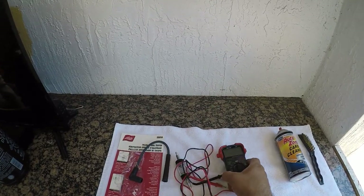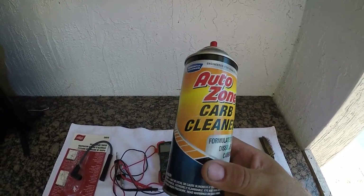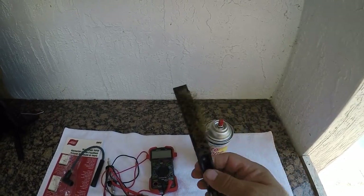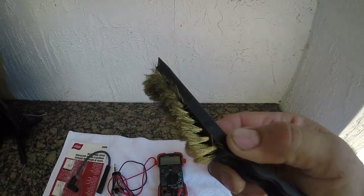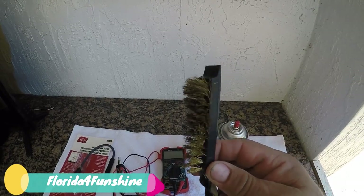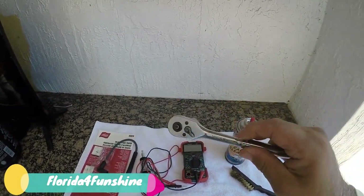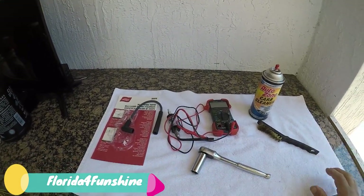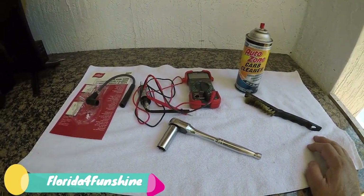You want to get a carb cleaner — or brake cleaner, some people recommend brake cleaner, but I personally like carb cleaner. And get a wire brush, small or big, something you can use to rub the spark plug when you pull it out. It might have carbon on it, and that carbon could be the cause of your misfire or rough idle. We're also going to use our spark plug wrench with the socket for the spark plug.